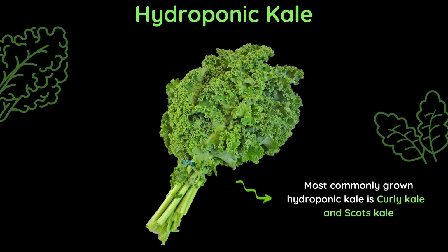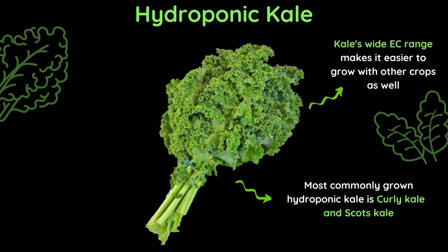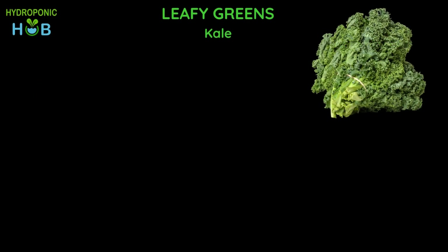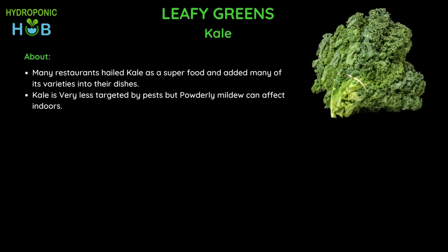The most commonly grown hydroponic kale varieties are curly kale and Scott's kale. Compared to other leafy greens, kale is easier to grow and maintain as its wide easy range makes it easier to grow alongside other crops. Also, if you maintain the temperature just about 20 degrees Fahrenheit below normal, kale will taste much sweeter. Kale is very rarely targeted by pests, though powdery mildew can affect kale and many other greens.